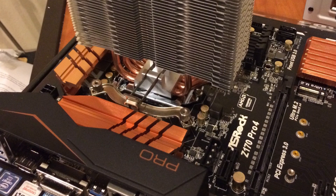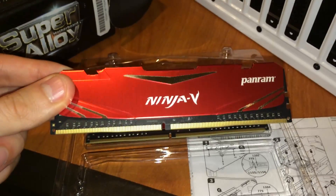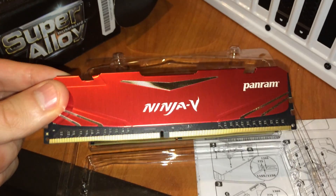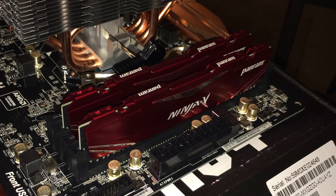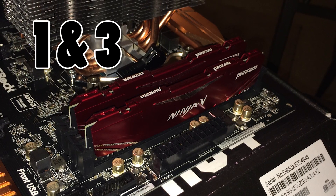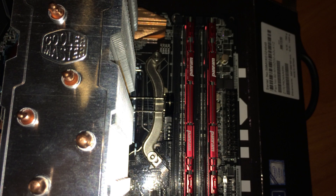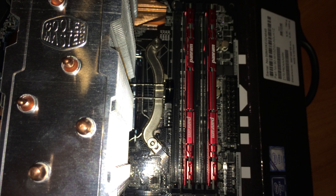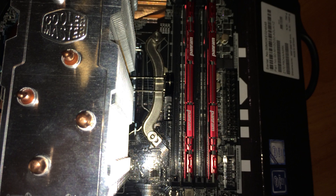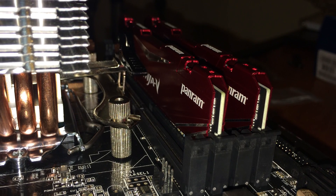At this point your CPU should be completely installed. Our 2666MHz DDR4, all nice and blingy, is being installed next. For a dual channel array with these PanRAM DIMMs, place them in either slots one and three or two and four. Because the cooler is mounted vertically, we don't have any issue with RAM height like we did in our last build, so you can afford to purchase DIMMs with more ostentatious heatsinks if you like.